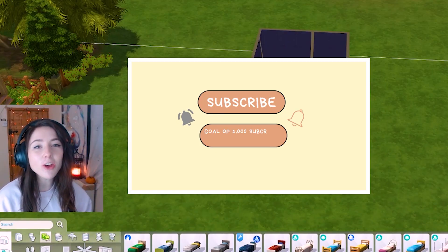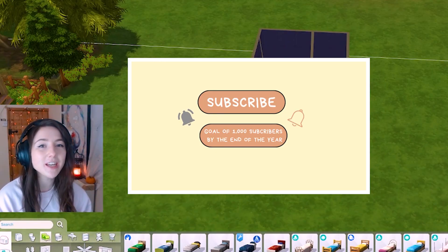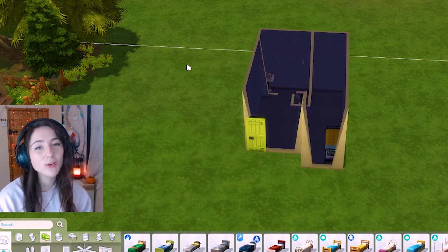Hi! So today I'm going to be carrying on with my Hogwarts house tiny home build series and today we are doing Hufflepuff.